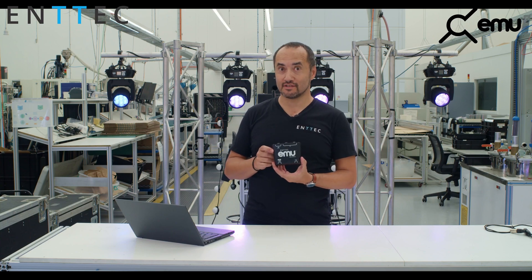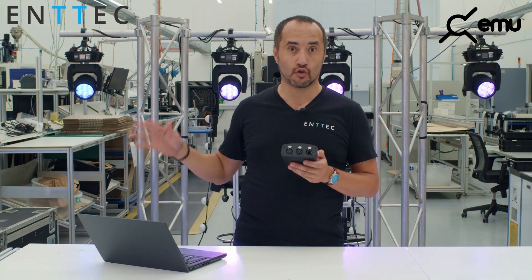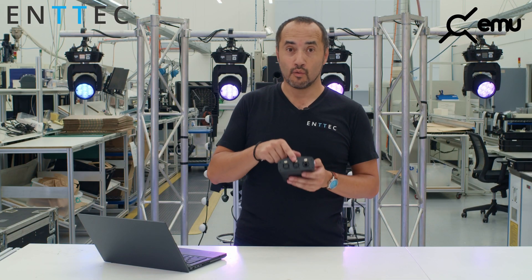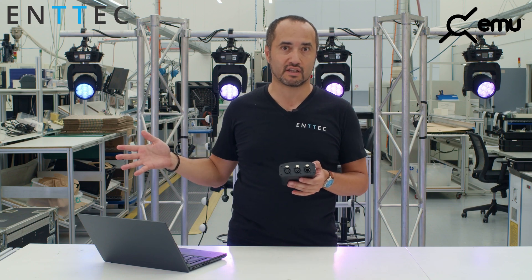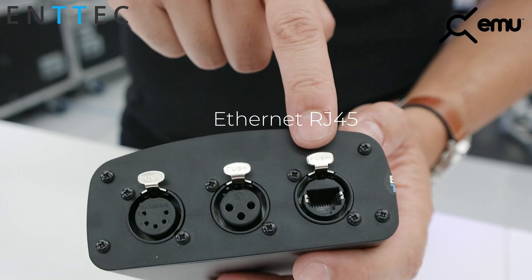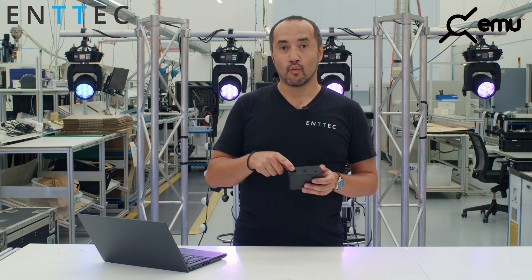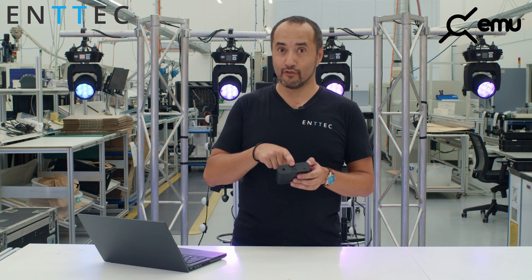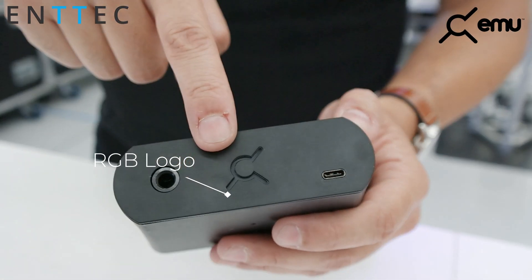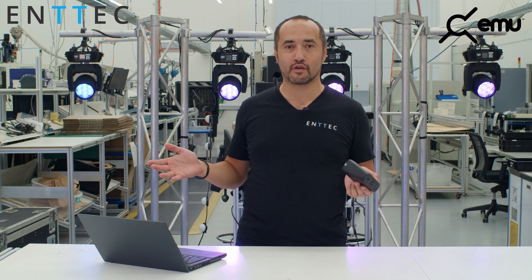Let me go through some of the features. We have a 5-pin DMX port so you can go directly to your 5-pin DMX lights. We have a 3-pin DMX port so you can go to 3-pin DMX lights if you're using 3-pin cable. We have an Ethernet port RJ45 — I'll get to that in a second. We have a TRS port for a footswitch or MIDI. We have a cool RGB logo — who doesn't love RGB? And we have a USB-C, keeping up with all the latest USB-C standards.